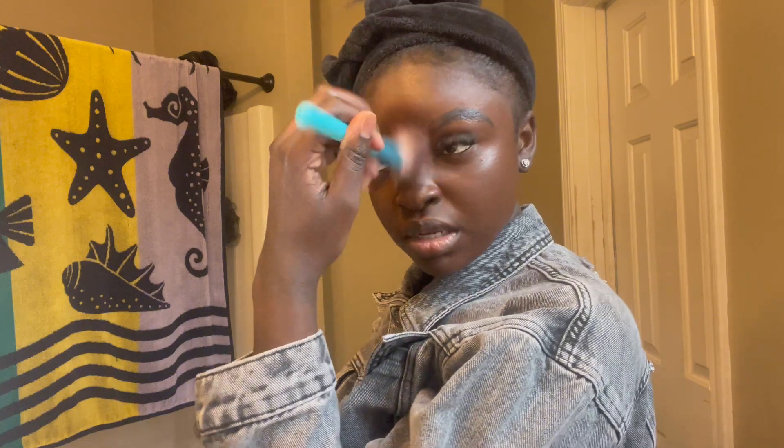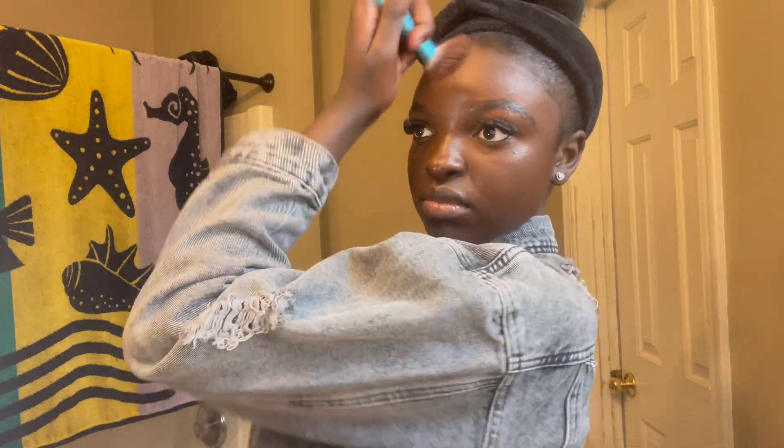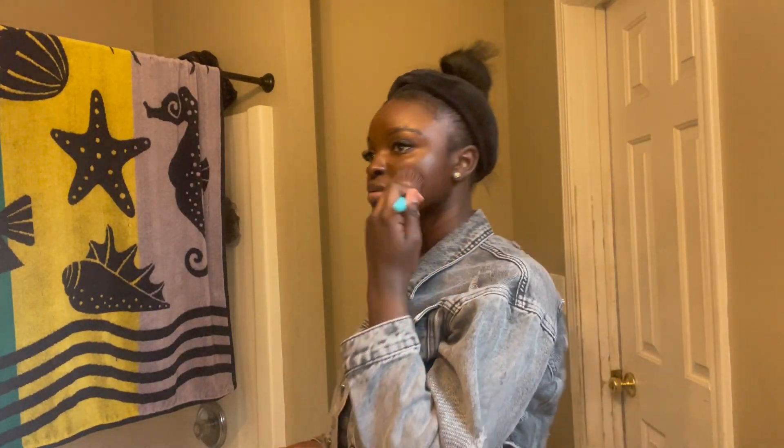Now I'm going to go in the middle of my forehead and just blend it out with our big brush. Y'all, we are almost done — this is an easy, quick, natural beat. Now y'all know I love this too — Can't Stop Won't Stop, but the NYX powder. This is the mattifying powder so it's going to give you that matte look.